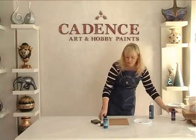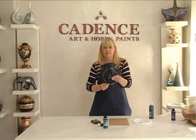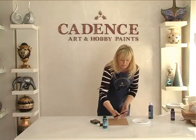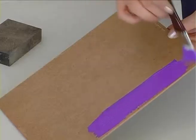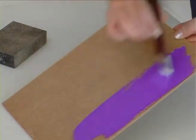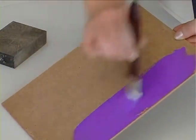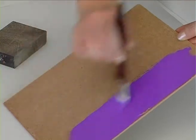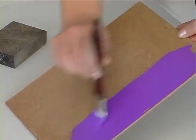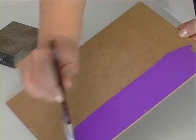When you use acrylic paint, apply it in the same direction with consistent, unbroken strokes. Use a synthetic brush for best results.